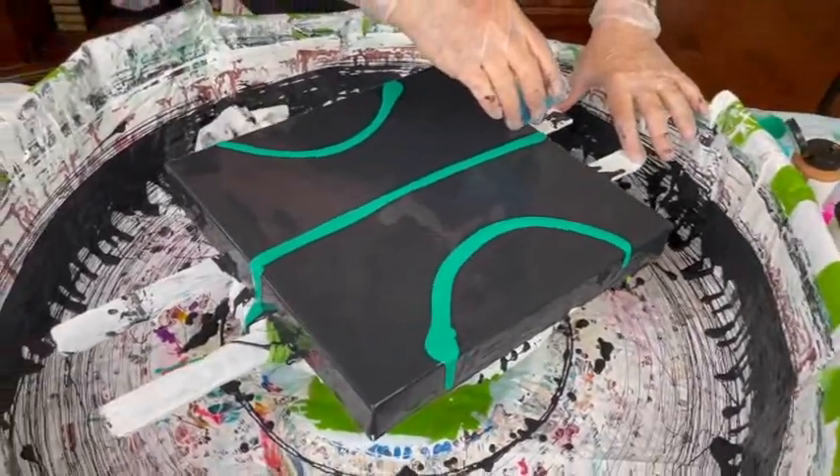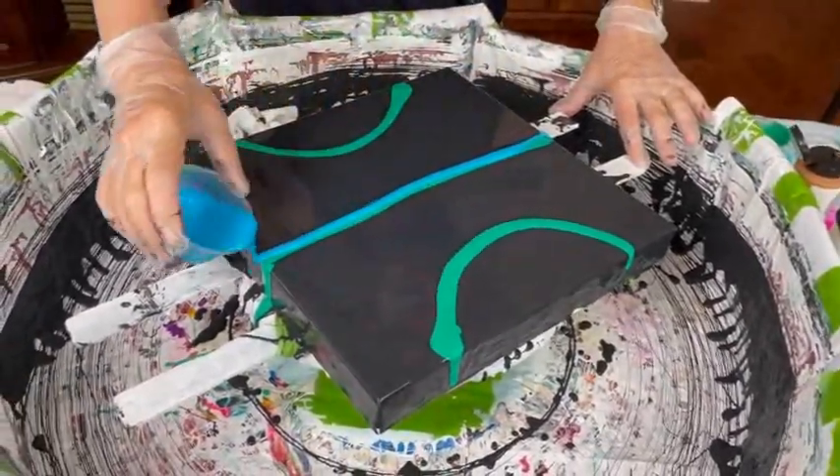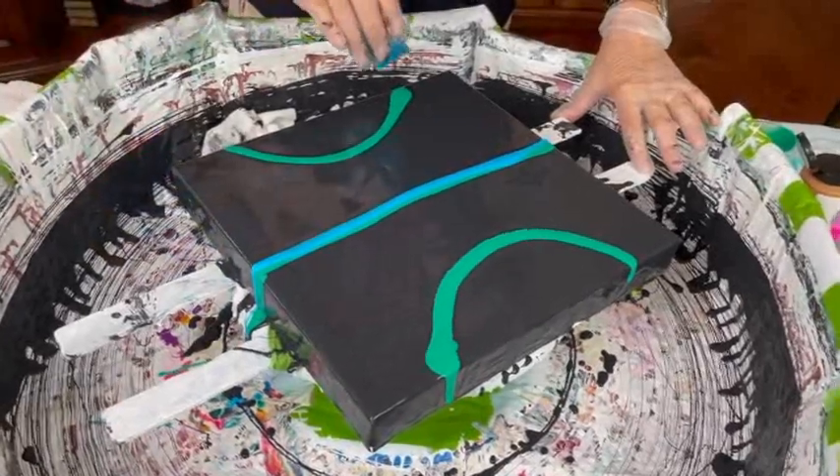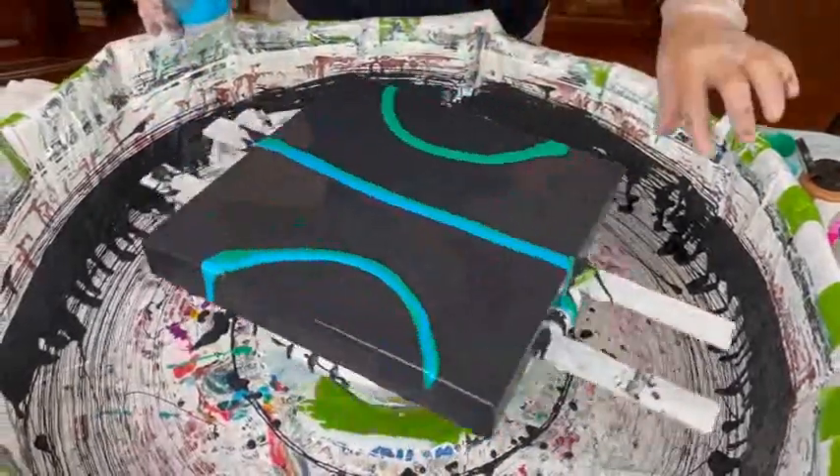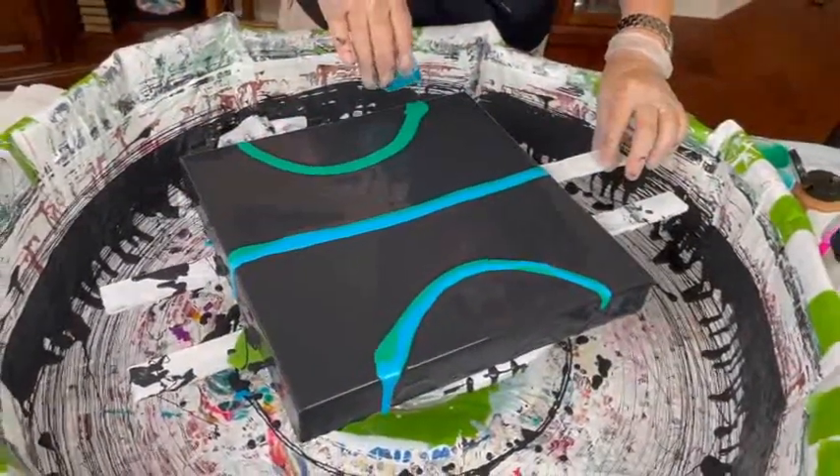I think all these colors will show up really well. I just have to make sure I don't drip, but if I do that's okay too.